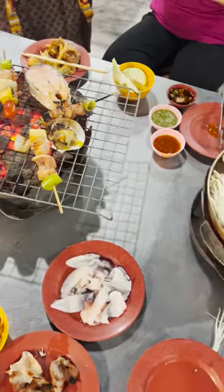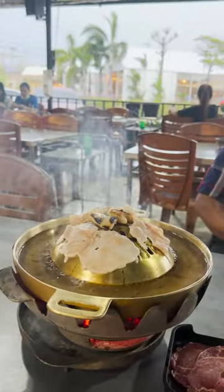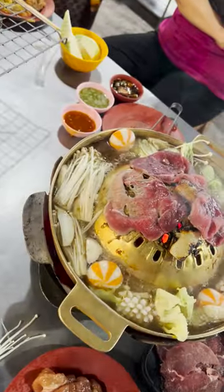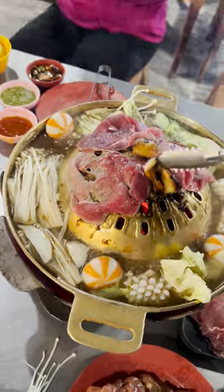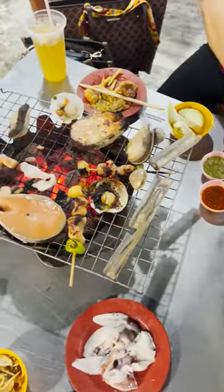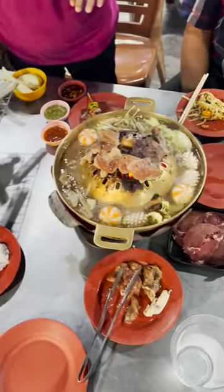Mukata is a Southeast Asian cooking method originating in Thailand. It literally translates to pork skillet. Mukata restaurants use a dome-shaped grill which sits on a pail of burning charcoal. You grill the pork on the dome while other ingredients like vegetables are cooked on the side.